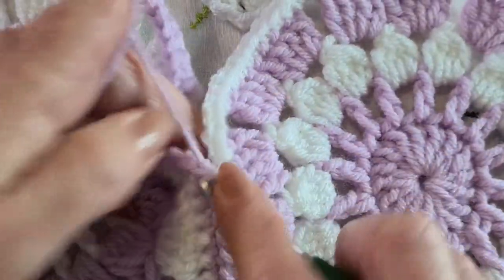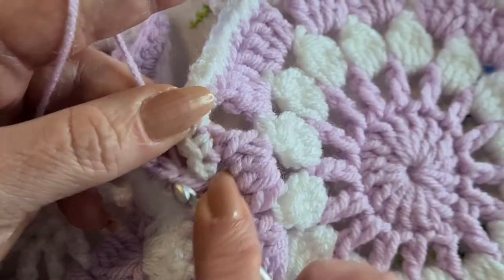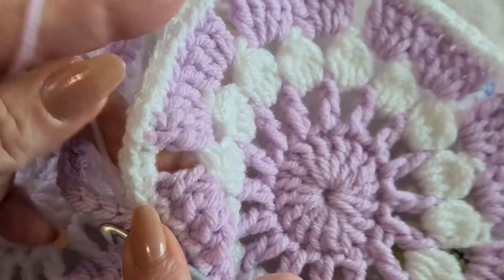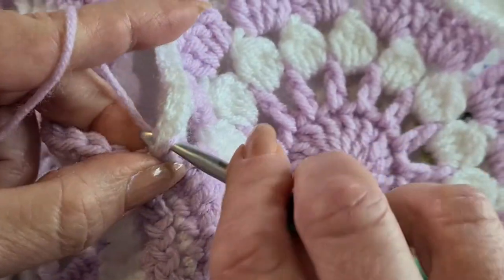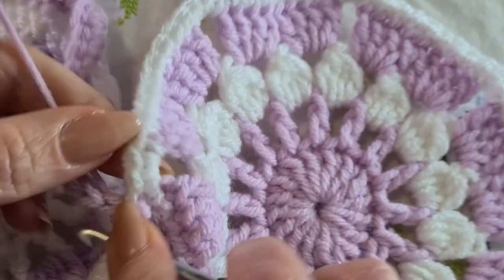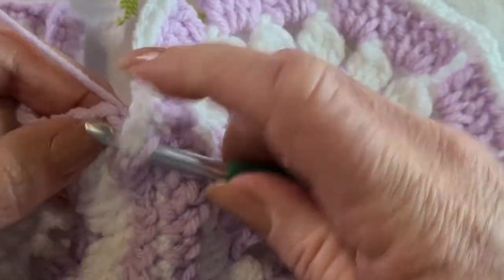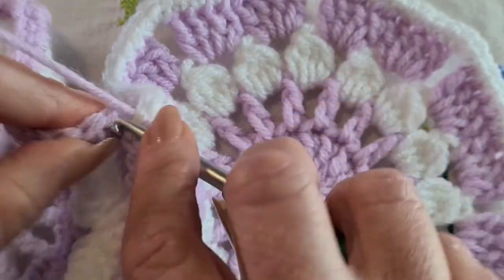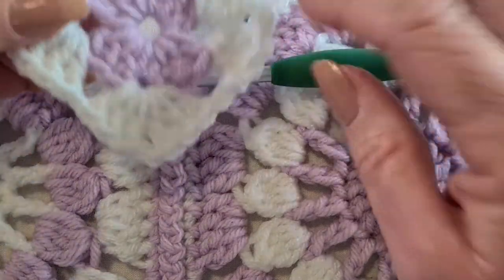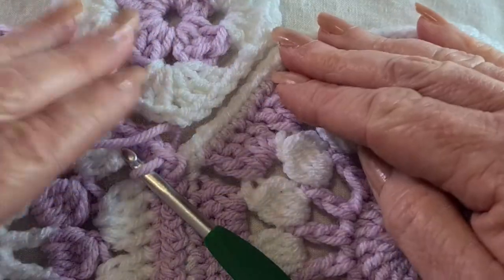I've just done that side, so I need to come over here. With octagons in particular, because you have to insert that square piece between them, you're given a choice as to which way you need to go. That's my last stitch on that side of those two octagons. Then I need to bring in the square, and when we do that we need to decide — am I going to go left or am I going to go right?